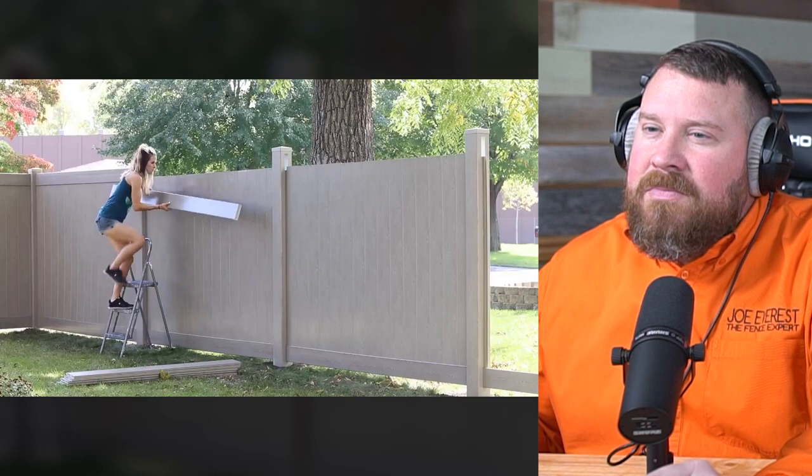That's another good tip — putting your end piece in first and then your second-to-last piece. I can't tell you how many times as a kid when we were building vinyl fences — that's a trick the old hands love to play on the new guys. Eventually you figure it out, but I like that she showed that tip here.